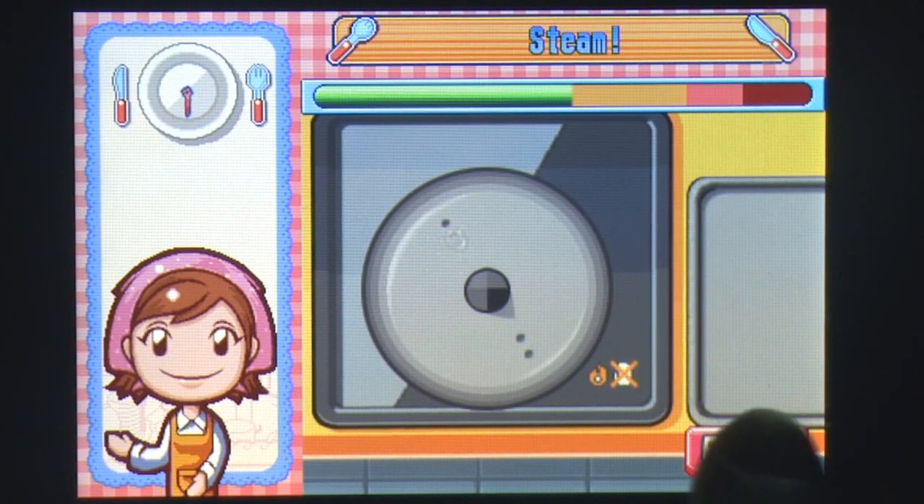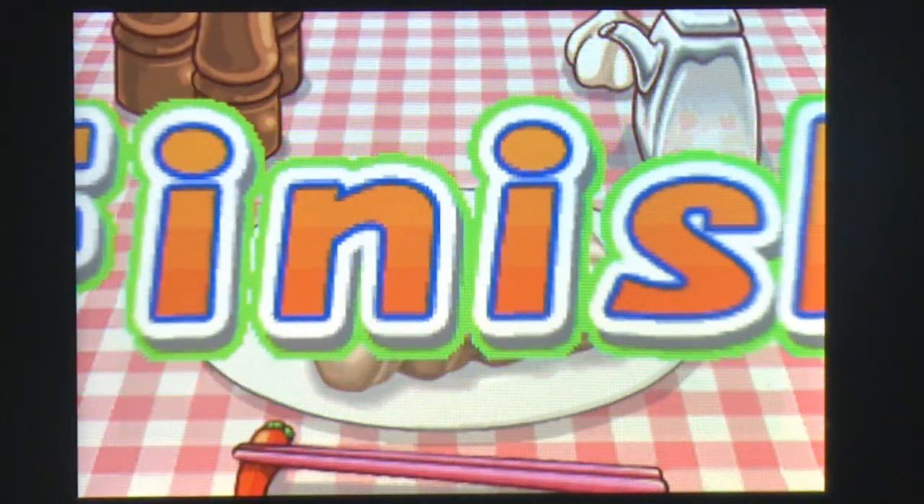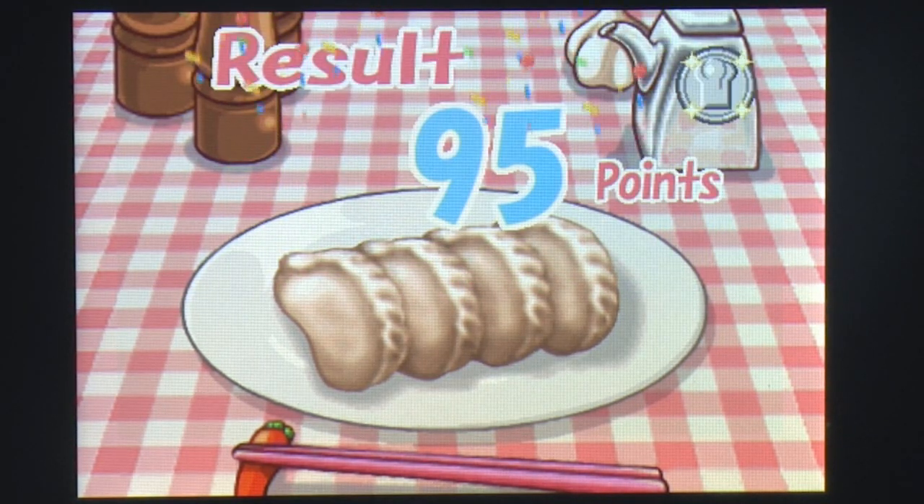It's unlikely that Cooking Mama will ever be used as an instructional manual for cooking the many various dishes available in the game, but for those of you who love to cook, or even those who love food but manage to burn water, you'll soon find yourselves popping out the perfect dish in no time.